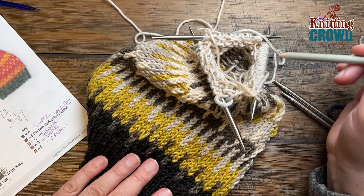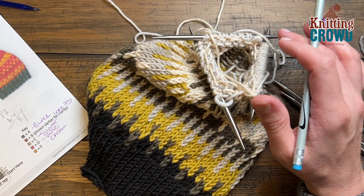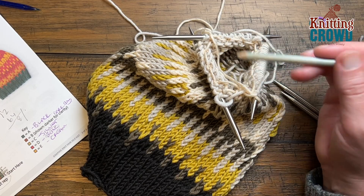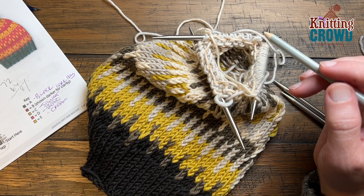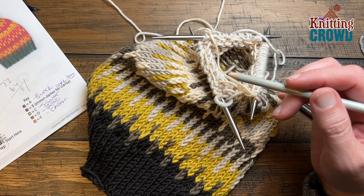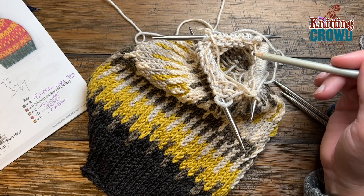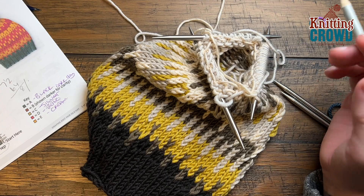I'm continuing along on my journey — I've switched over to three needles. The remaining of this hat is no longer going to be changing colors in between anything, so it's going to be solid colors all the way around. For round number thirteen with only color C: knit five and then put two together, knit five and put two together, all the way around. Round number fourteen: take the same color and just knit all the way around. Please do rounds thirteen and fourteen with color C.